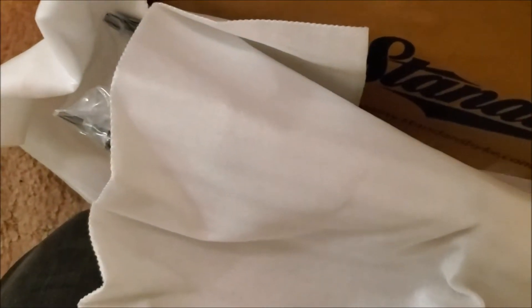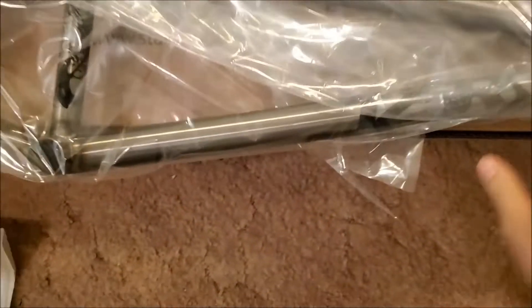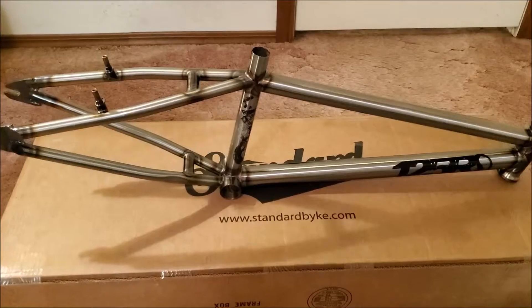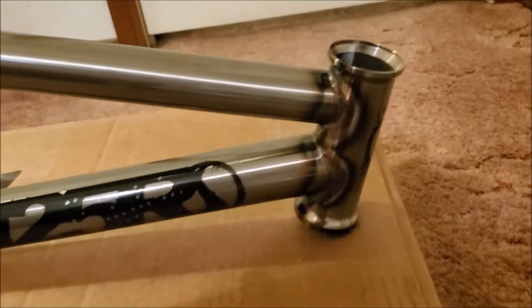It doesn't really matter, but the total cost of this frame wasn't too much. This is the frame — the finish is a clear coat overall. I'll just take the wrapping paper off. Okay, so here's the frame, it's clear overall.